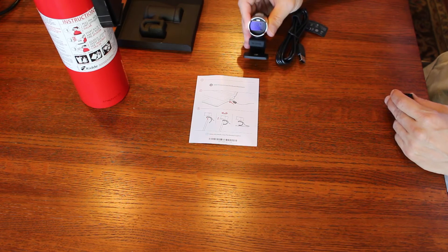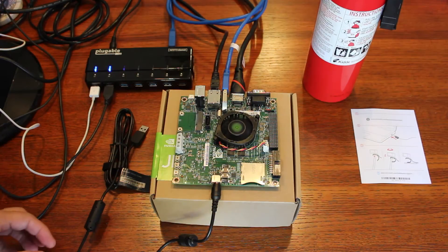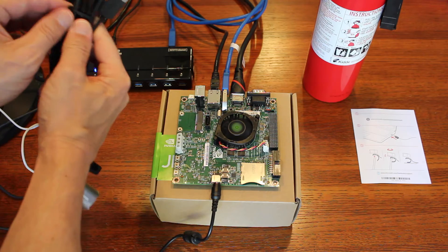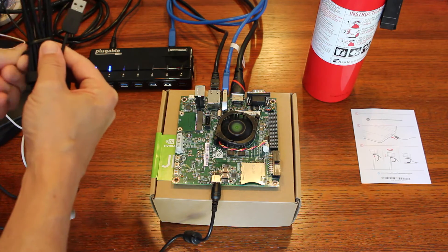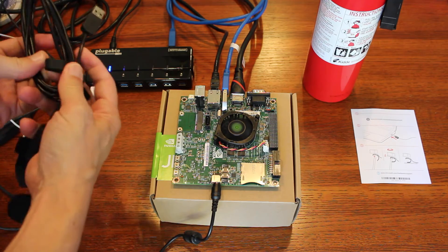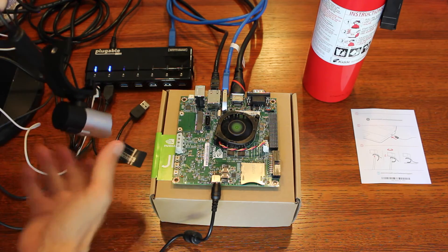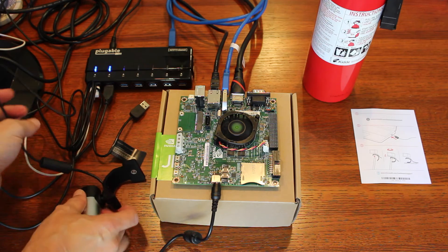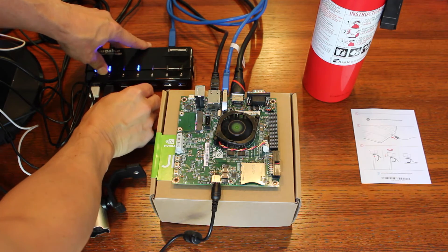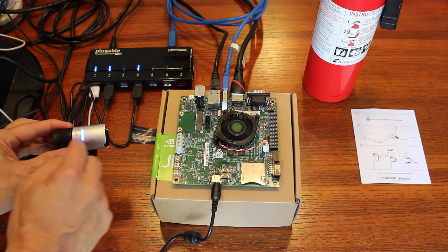Looking right back at you. Let's plug it in and see what happens. So here we are back at the Jetson. Here's our new cam. It has a nice little wire wrap here. It has a little piece of plastic USB cable. I'm going to plug it in to our USB hub. It lights up — that's a good sign — and a spiffy little blue LED.